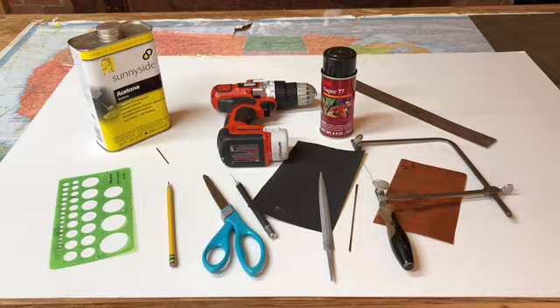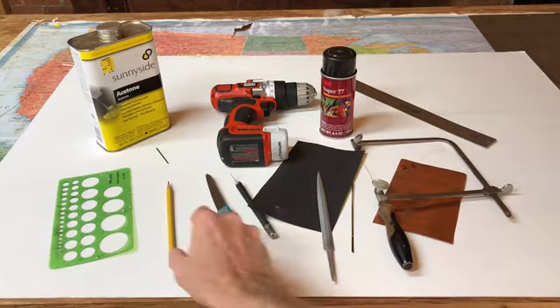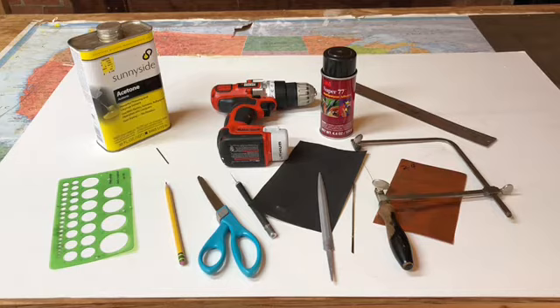We've come to the end of the project and I think things turned out pretty well. To review the materials and tools: you need a jeweler's saw and saw blades, a piece of 24 gauge copper sheet metal, a file, 220 grit sandpaper, a hobby knife, scissors, a pencil, a stencil, acetone, a 1/8 inch drill bit, a hand drill, spray adhesive, and a straight edge. Some of these are commonly found around the house; others you can find at hardware stores, grocery stores, hobby stores, or office supply stores.